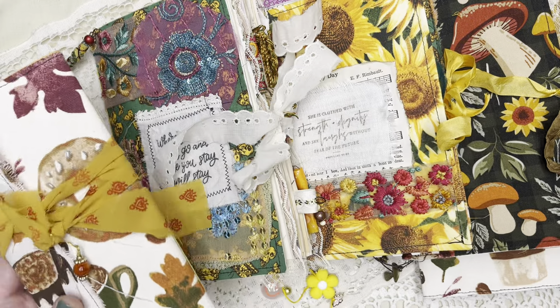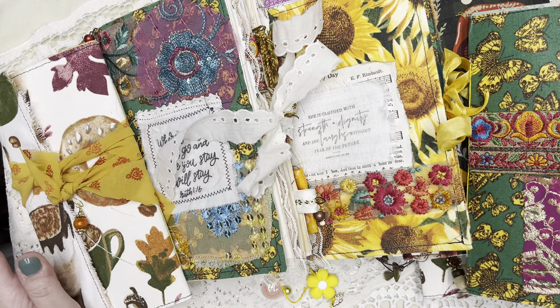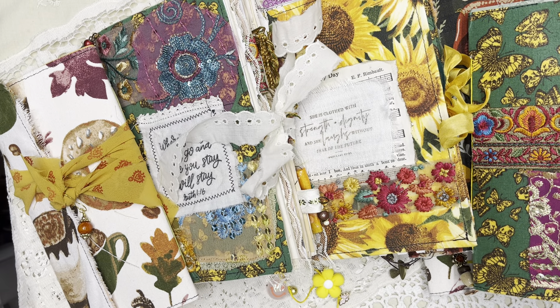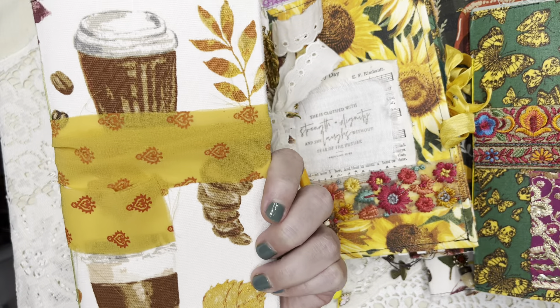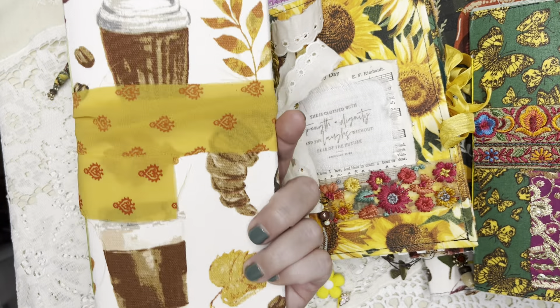Today I'm here with a flip through of these six journals that I've been making. They're kind of fall themed. I had gotten this fabric from Hobby Lobby a few weeks ago with these little coffee mugs of different kinds and fall leaves.